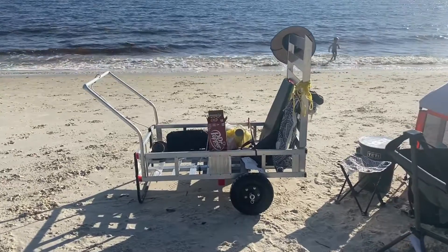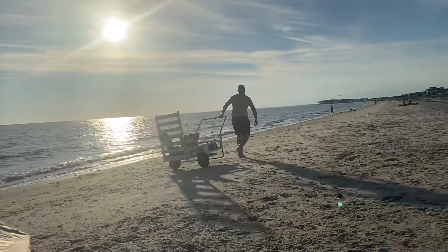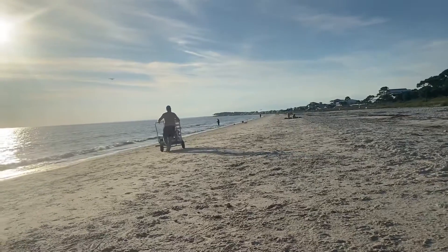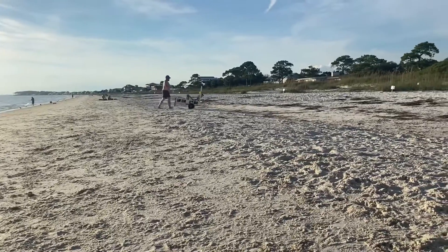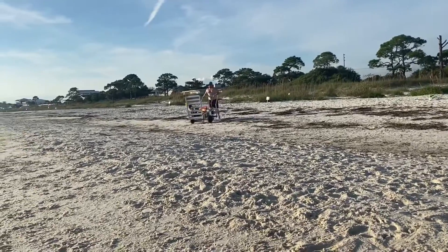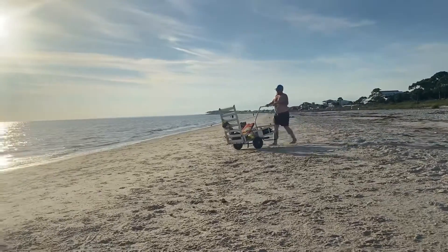I just wanted to give an update on the trailer — we've made it to Florida and the moped got here safely. We've used it on the beach a couple times and it's done real well. So it's drunk-people friendly.